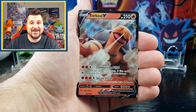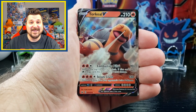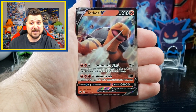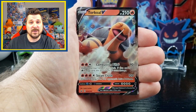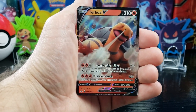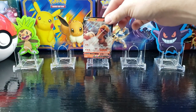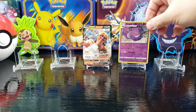First pack and we start off with a Torkoal V! Now there are no longer GX cards in this generation — instead of GX cards it's the V cards, which is pretty much kind of the same thing. Torkoal V — heck yes! He's going in the front. You can join him.